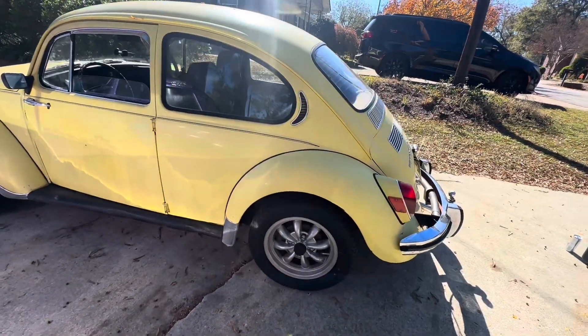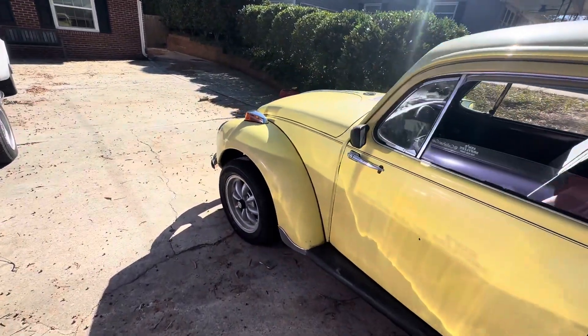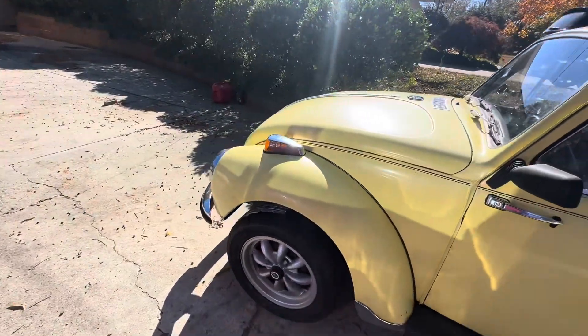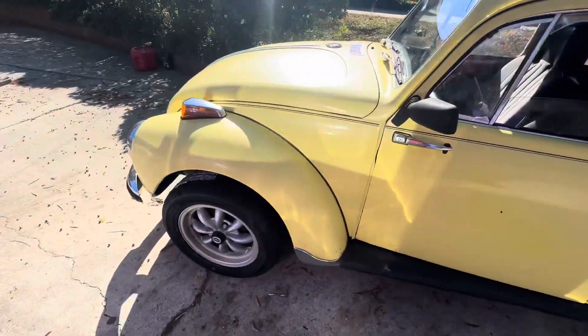Got some new shoes. Made it home. These are some Chinese knockoffs. There's 195, 60s over 15s. But, made it home.